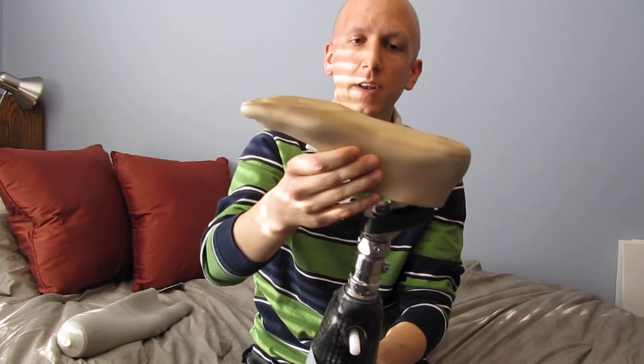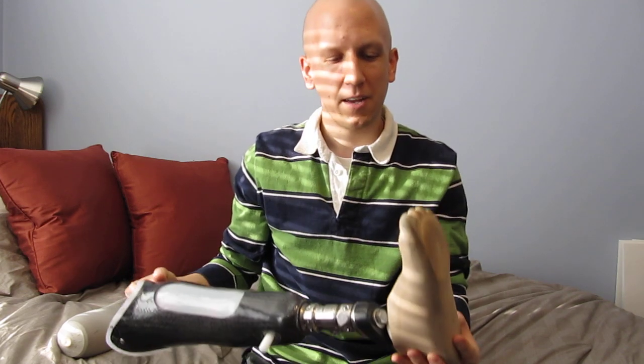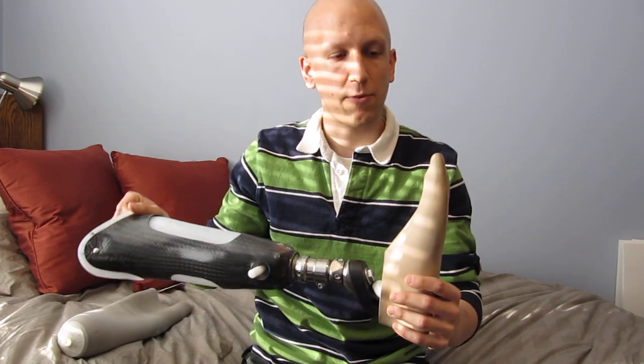Moving down, the foot is just plain plastic. It's a little bit dirty since I pulled it off of my previous leg. It's sized to be the same shoe size as my actual foot.